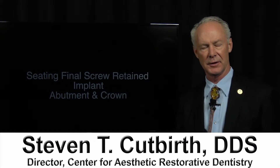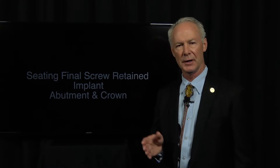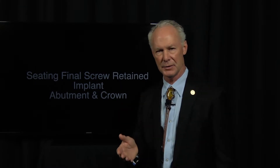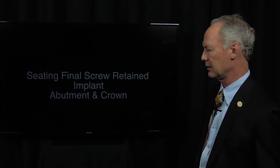Hello, this is the third episode of extracting a maxillary right cuspid tooth with the Easy Extract System — placement of an implant, bone grafting, and now we're on the third episode, which is seating the final screw-retained implant, abutment, and crown.